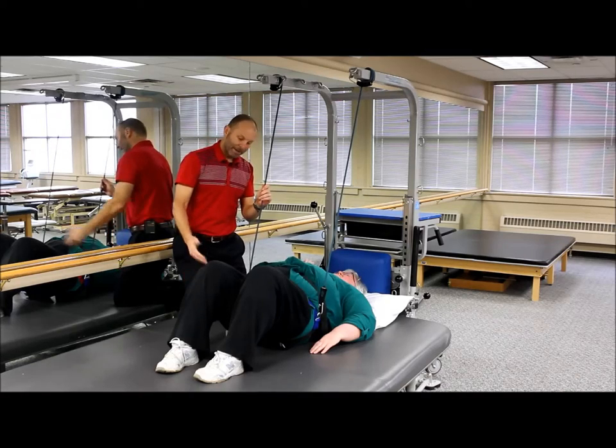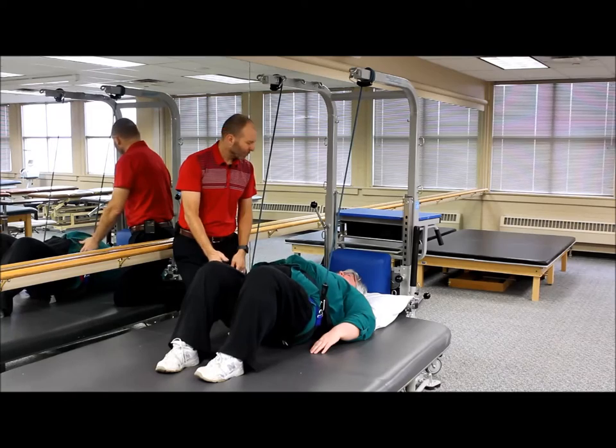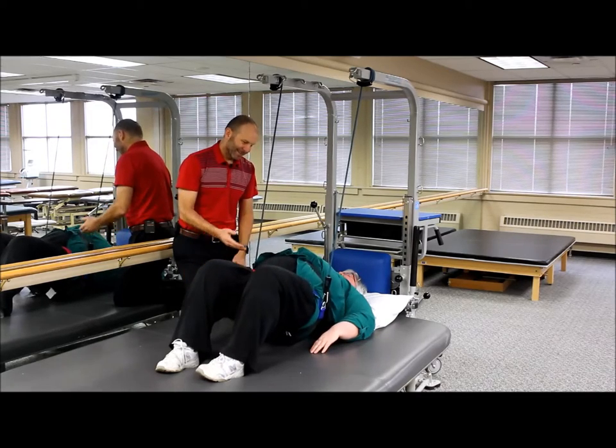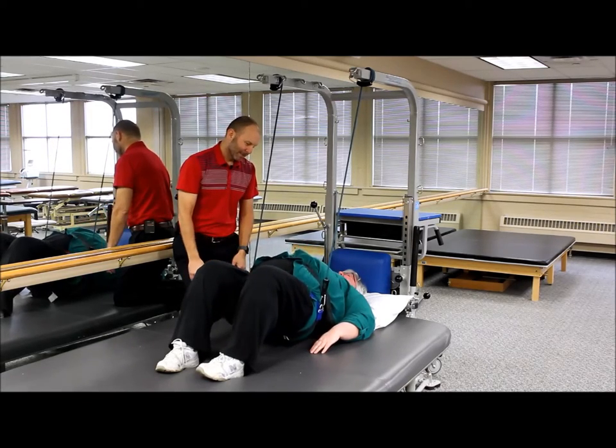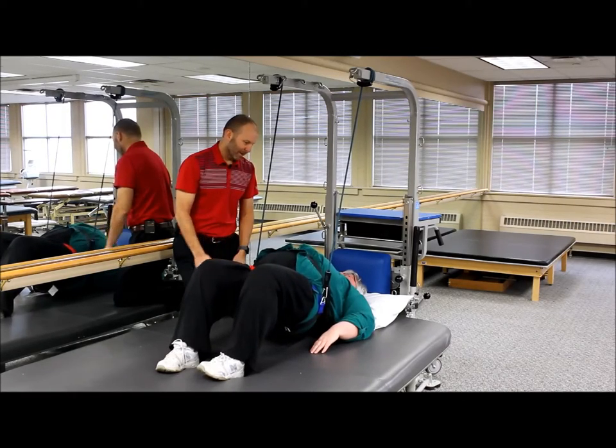Whenever you're ready, just put those feet underneath you and go ahead and do a bridge for me. Good. And down. Give me two more of those — one, and one more. Excellent.